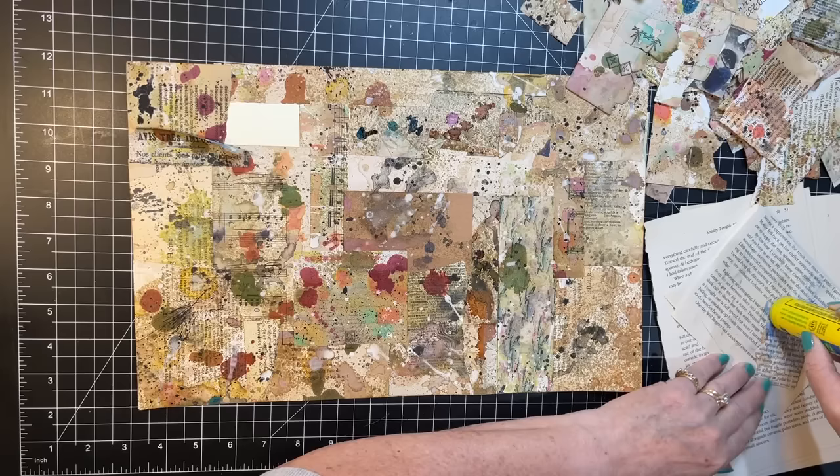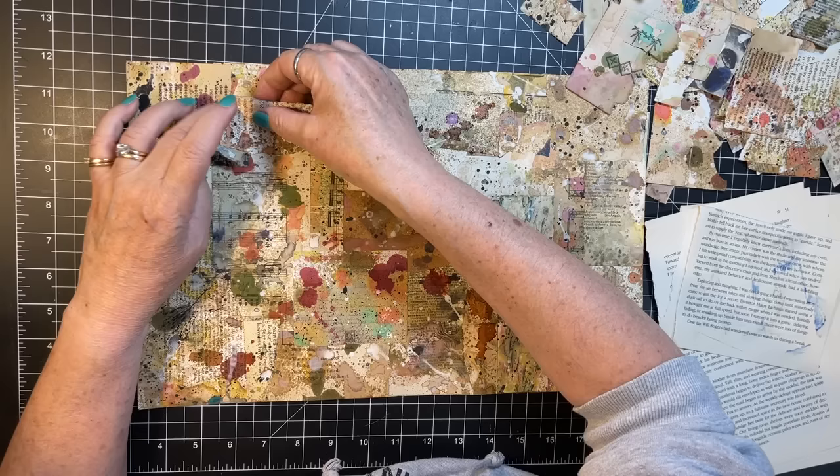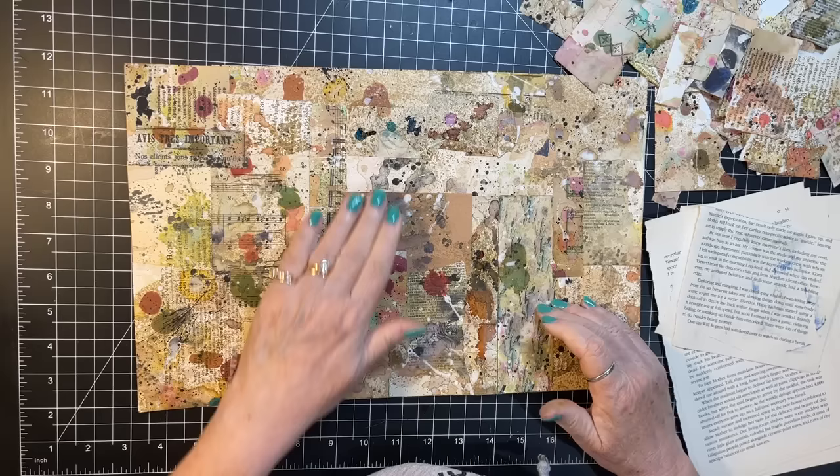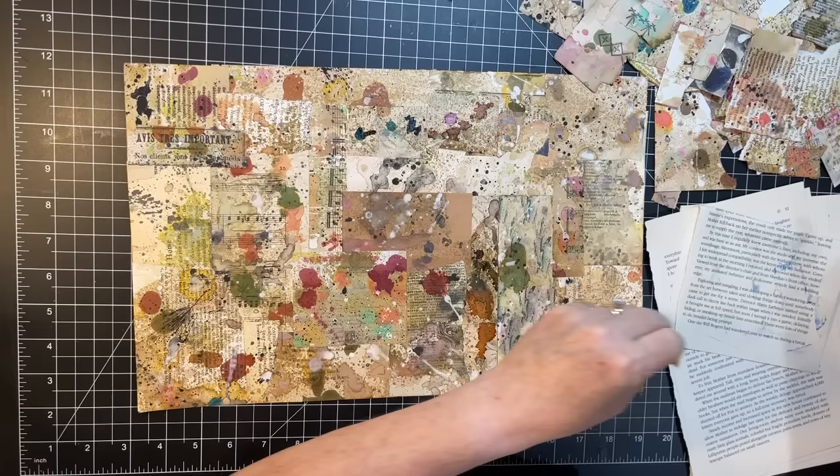This has a bit of modeling paste on it — oh, there's another idea: put some modeling paste on these splatter papers, that'd be fun too, wouldn't it? Okay so I've got a couple of spots where we need something.